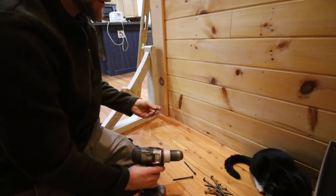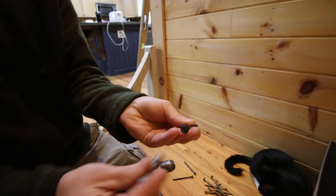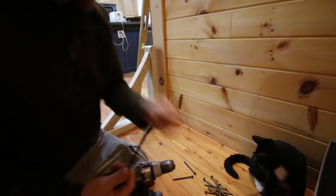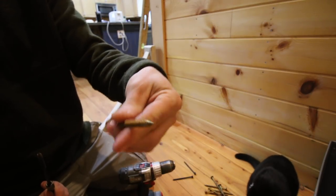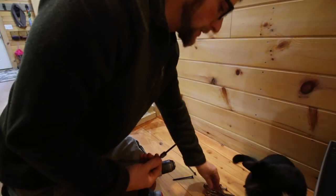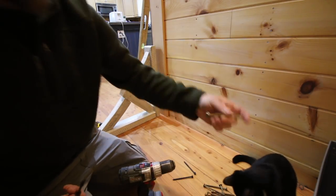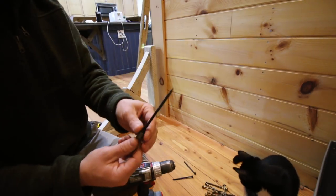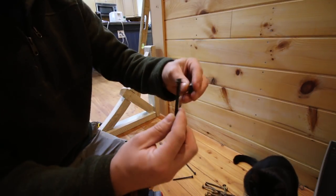The screws we're going to be using today to install the core bell are these 4-inch long tech screws. And then for our ledger board, we're going to be using these RSS screws. The ledger boards you won't see so I don't mind having that up high. You're going to see the screws in our core bell and I'm using these ones because they're black and it'll look nicer.